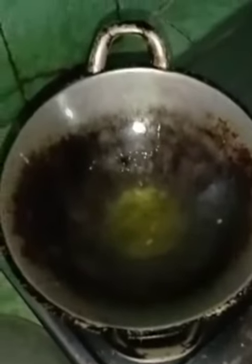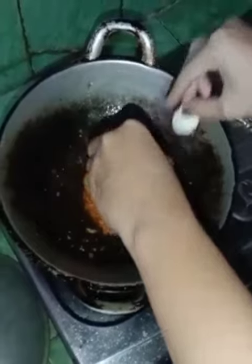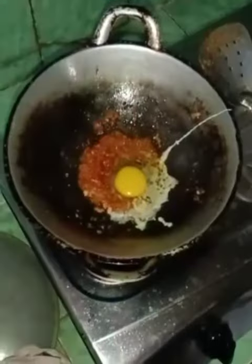Put the oil in the skillet to heat it, then wait until the oil is hot. After that, put the ground spices into the hot oil and stir fry until the spices smell good. After that, add one egg and stir fry for a while.